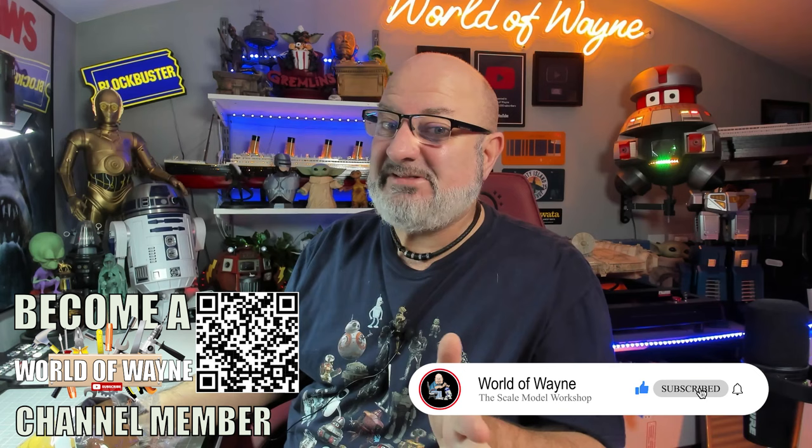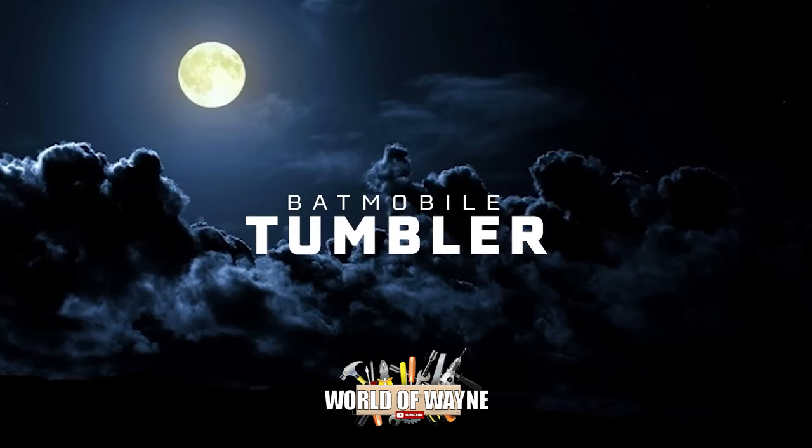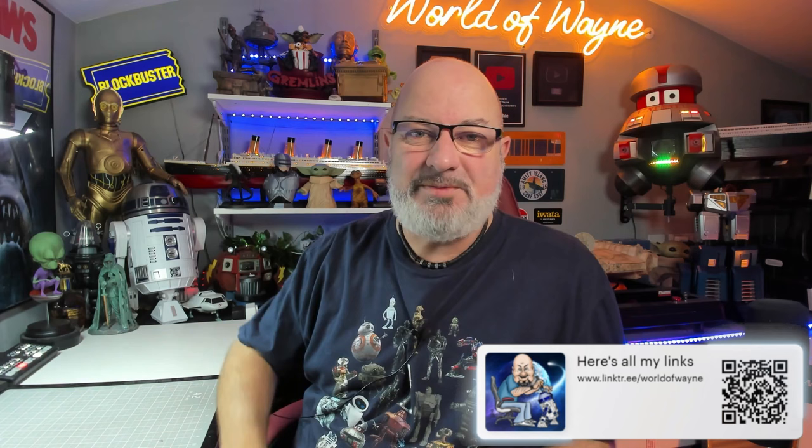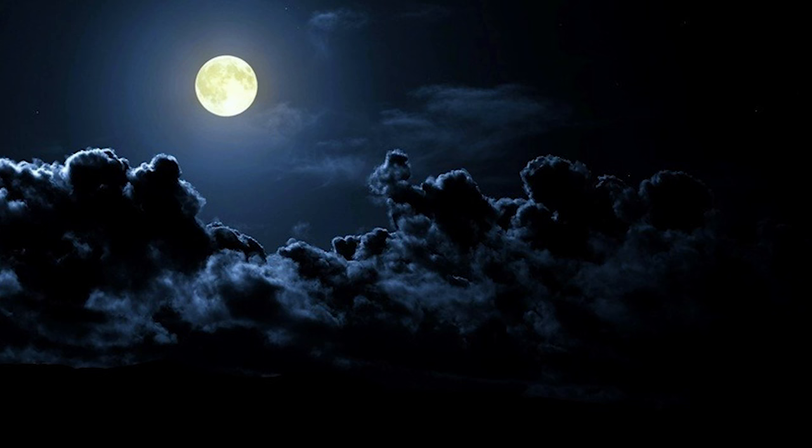Hi all, welcome to my channel, welcome to my world - this is The World of Wayne. Happy Thursday. Today we're going to be doing the next six stages of the Hachette Partworks release and build the Batman Tumbler. That means we're going to be doing stages 47 to 52. I haven't opened them yet so we're going to discover that together. I've put a link in the video description and there's also a QR code on the screen. Let's get cracking.